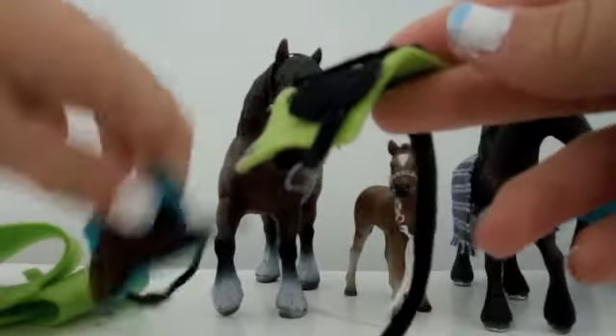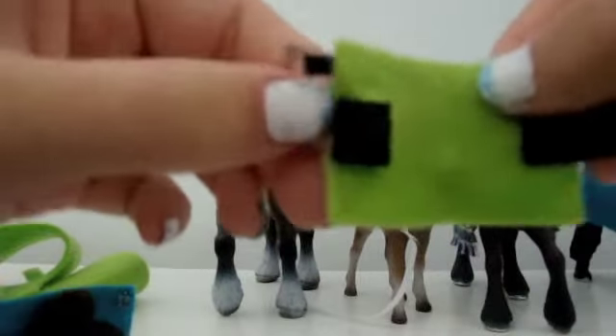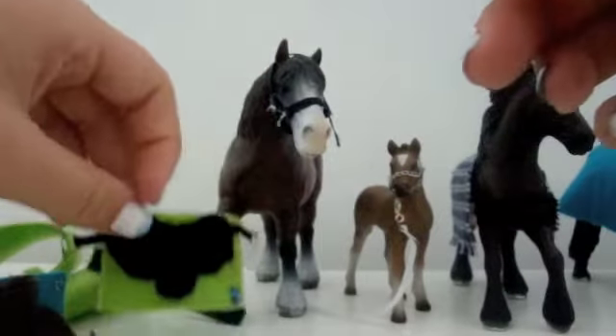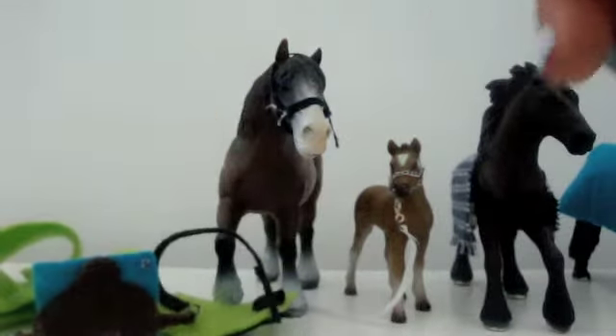This is the other side of the saddle. This one doesn't have the buckle — it has the actual fitting instead. So you can choose either without the buckle or with the buckle.